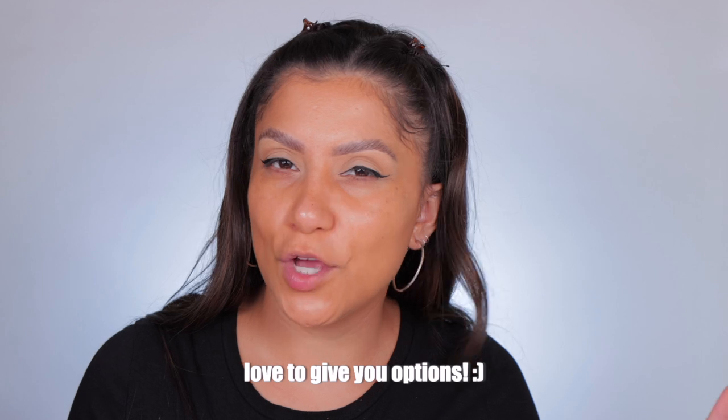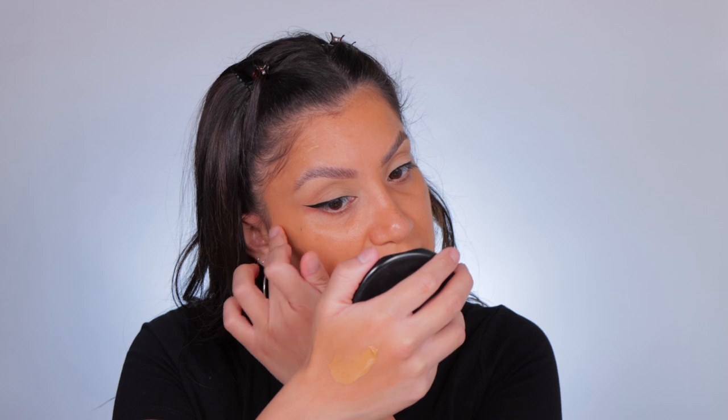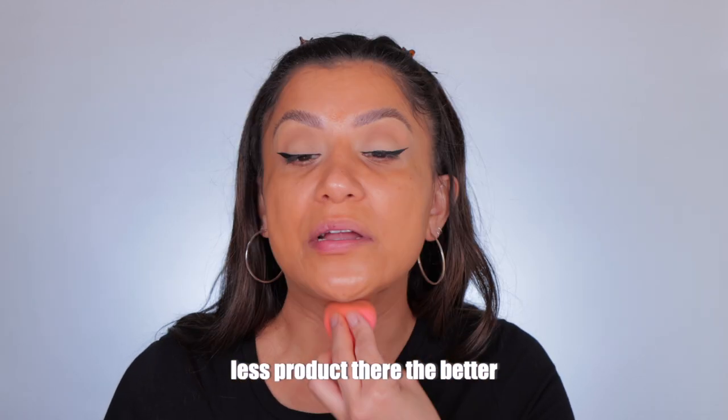I know we like coverage here, so today we're going to do a fuller coverage and tomorrow a lighter coverage. I'm going to add product to the perimeter of the face and try not to glob it in the middle where I have my pores, because that's where the skin really warms up. The sponge will always sheer product out, which is why we're building it up today. I always avoid product on my under eyes because I use concealer — the less product there, the less creasy and cakey it'll look.